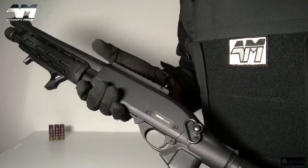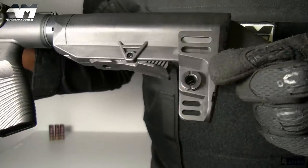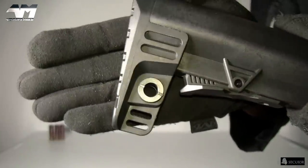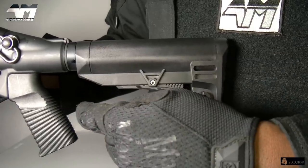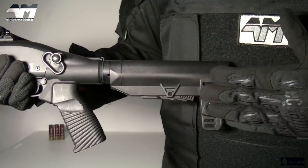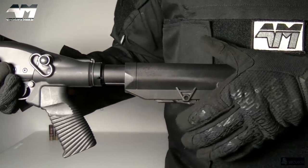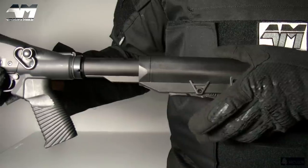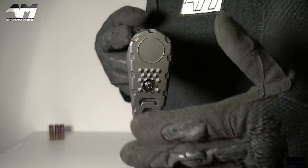Let me show you around this piece. It goes nicely with my loadout — very SWAT-looking. Starting from this very cool looking stock: you have your QD sling point on both sides. It has a retractable stock — let's see how many positions it has. Closed position: one, two, three, four, five, six positions.